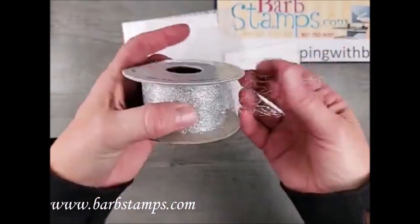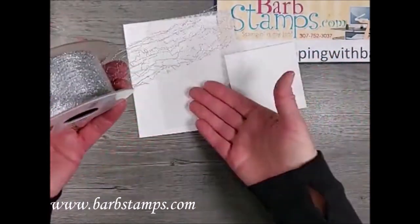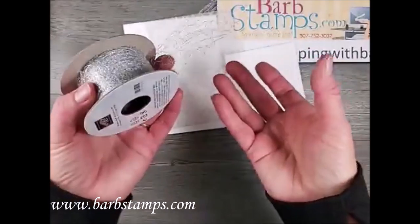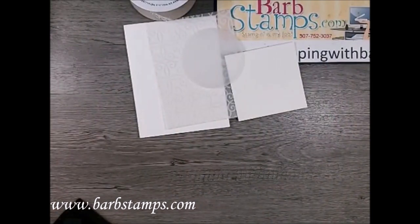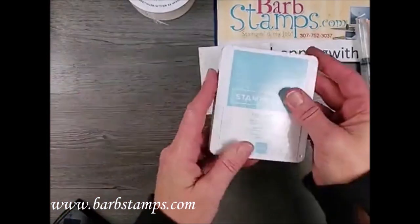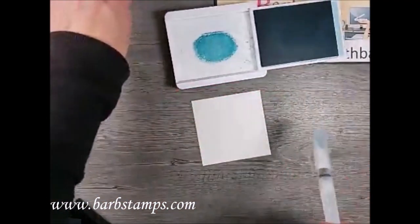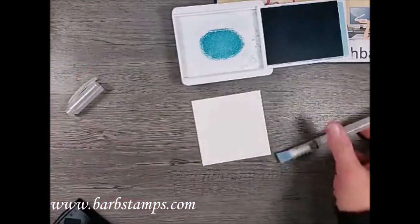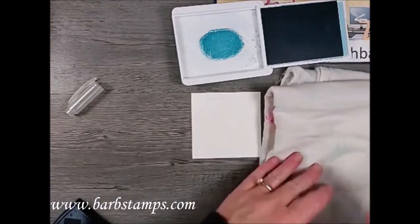I have this fun metallic mesh ribbon — it's very thin and can be used on any type of card. I've seen it on Halloween cards, wedding cards, and now a Christmas card. We also have our water painters and the large background water brush, and we're going to start with the water coloring. I've got some Balmy Blue ink.